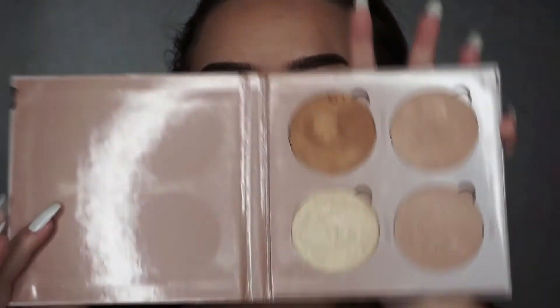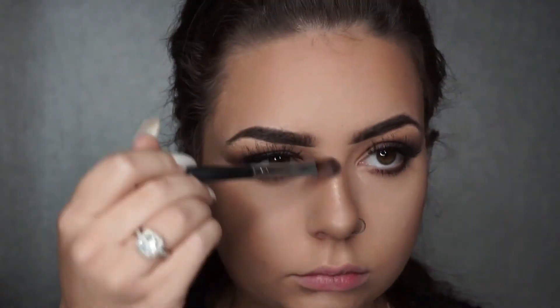For highlight I'm using the Anastasia Beverly Hills highlight palette — this one is called That Glow — and I'm using the colour Sunset. All the colours are so nice but this one is just my favourite as it really stands out.